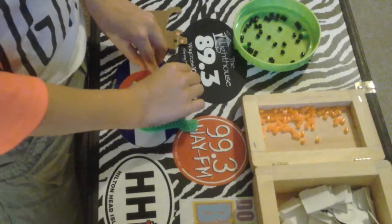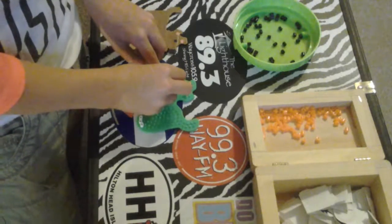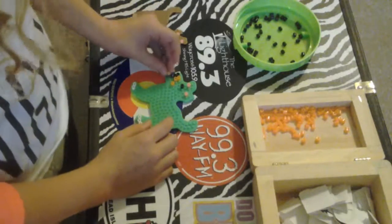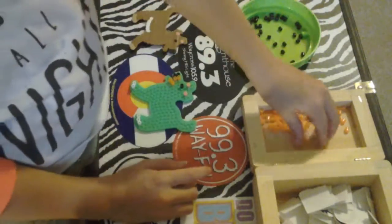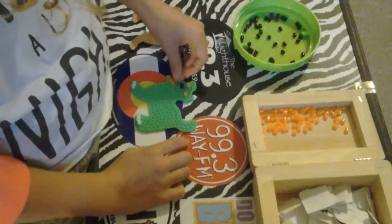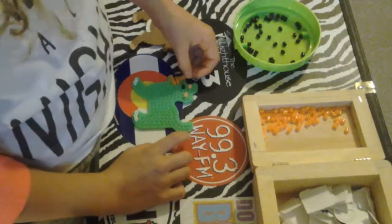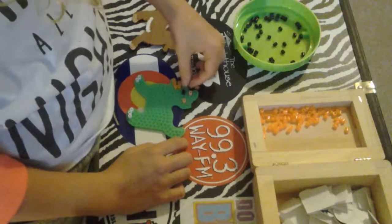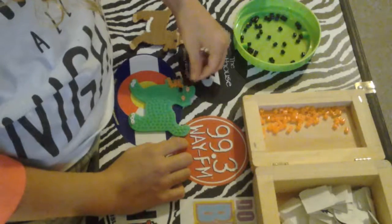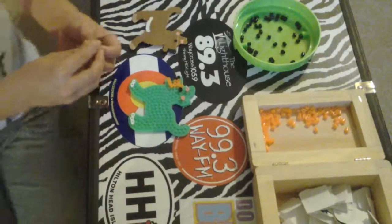If you can guess, go in the comments right now and guess what kind of dog I'm making. It doesn't have to be a real breed — you can make up a breed and say it's going to be an elephant dog. Put it in the comments to see if you can guess what I'll be making.